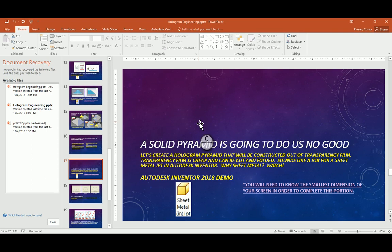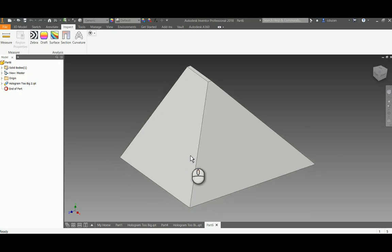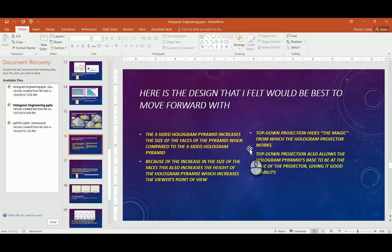Welcome back everybody. In this video tutorial we're going to be taking a look at the next step. Currently, if you've been watching the other video tutorials, we're at a point now where we have all the dimensions we're going to need in order to create our three-sided hologram pyramid. I've explained in the PowerPoint why you should probably go with the three-sided hologram pyramid versus the four-sided.